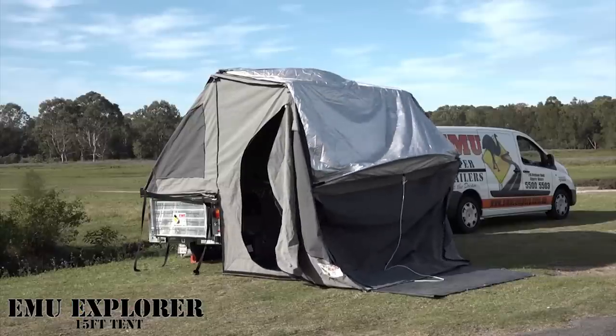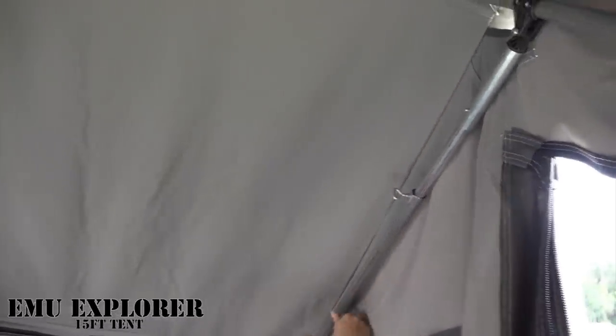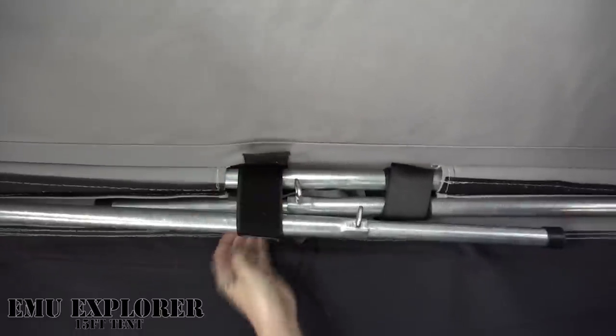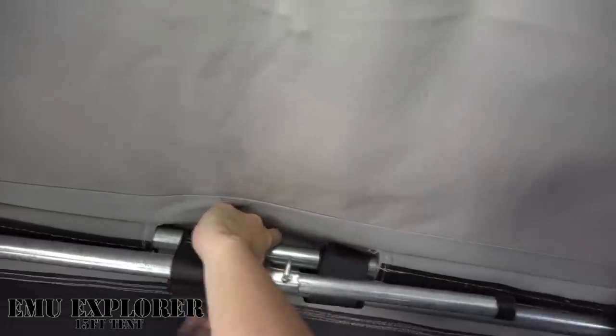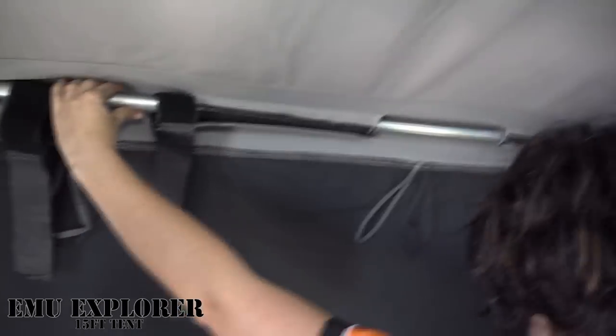Step two is undoing the pole for the roof and tightening up that pole. Inside, we have two poles on the inside which are attached by velcro. This velcro needs to come down to allow the legs to flip down into the corners. Extend the pole down to the floor and your tent is about 80% up.